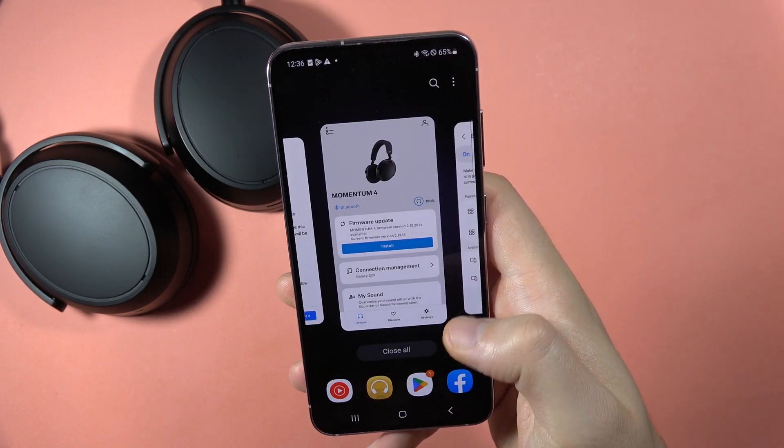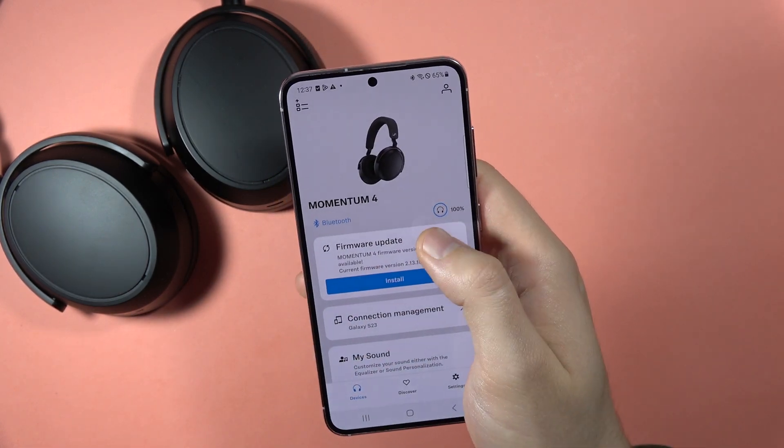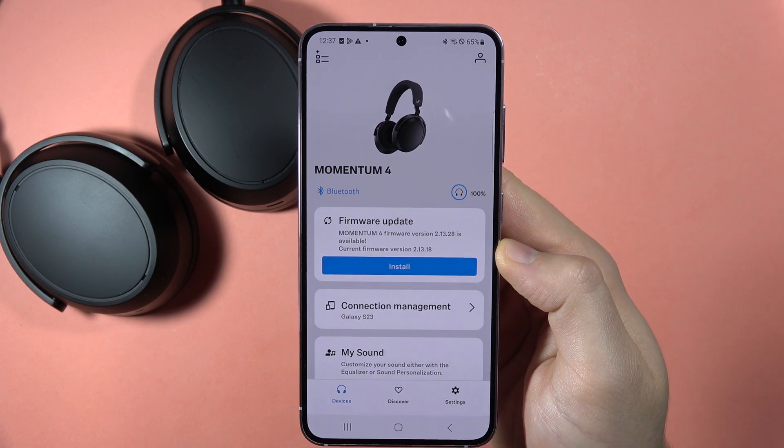And also, you can find in the application — when you take a look right here — you can find the battery level of your headphones.